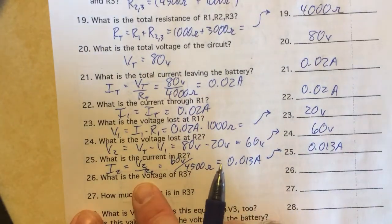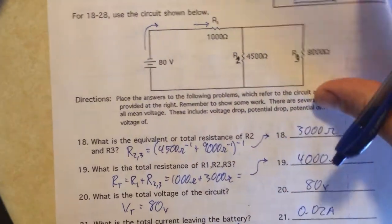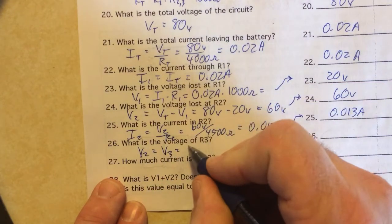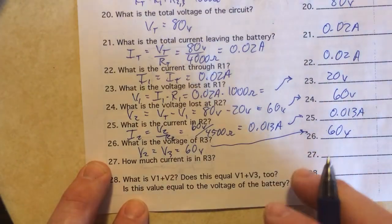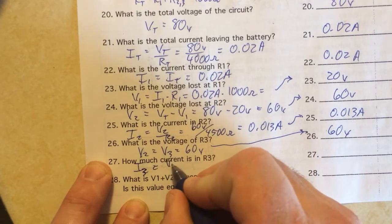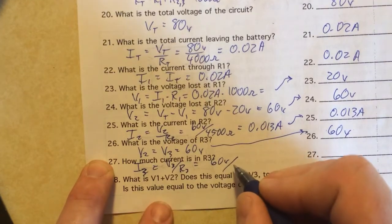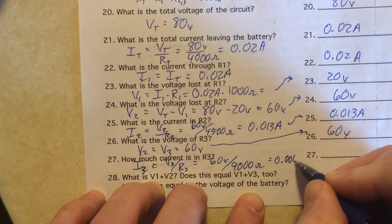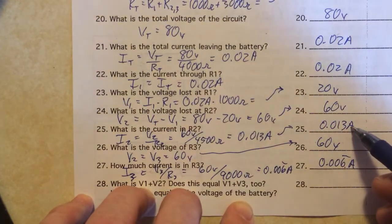V2 is 60 volts divided by R2 which is 4500 ohms, so I2 equals approximately 0.013 amps. The voltage of R3 equals V2 since they're in parallel: V3 equals 60 volts. The current through R3 is V3 divided by R3 — 60 volts divided by 9000 ohms — which equals 0.006 repeating amps. If you add I2 and I3 together they equal the total current, which is pretty cool.